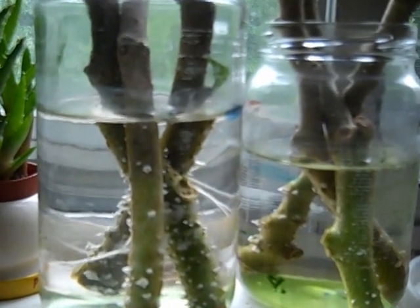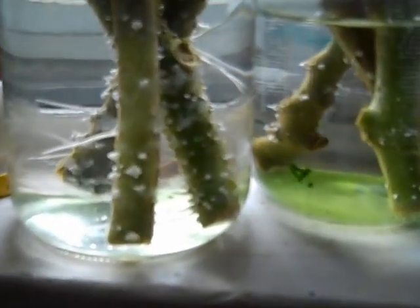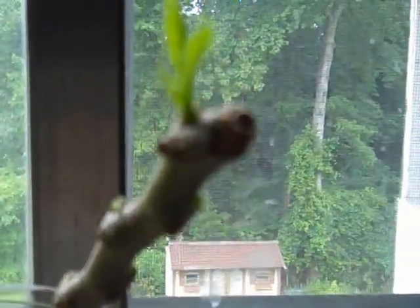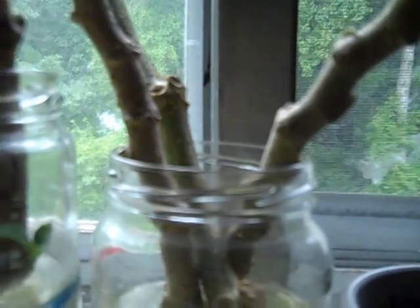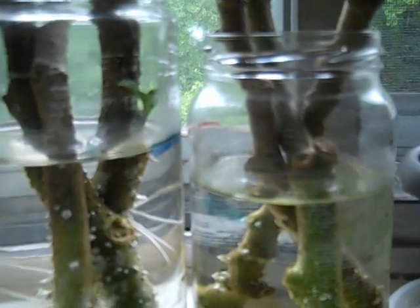I received cuttings of these now officially a week and two days, and look — I already have roots sprouting. They're in glass jars, old jars like spaghetti jars — cleaned them out and I saved them. I'm glad I did. And this one was an old pickle jar. This one has started to grow some leaves right there, and you can see the window outside — this is my bathroom window.